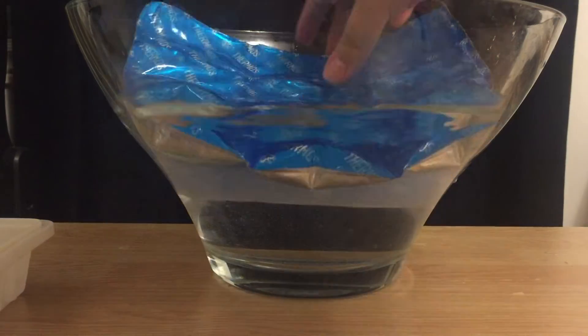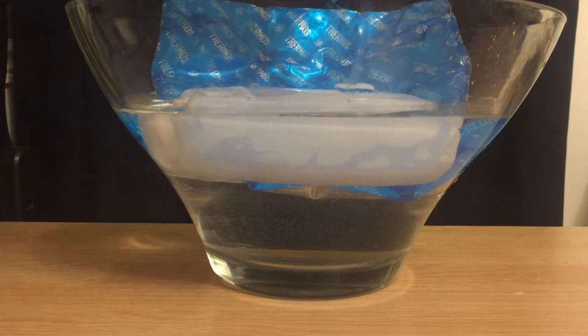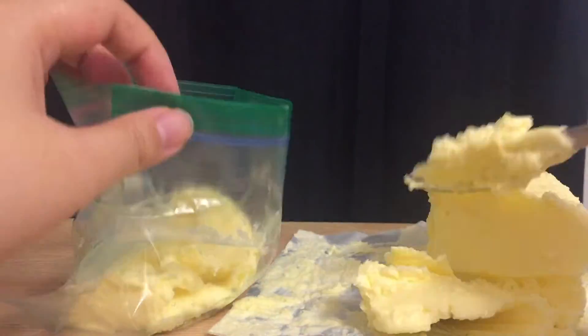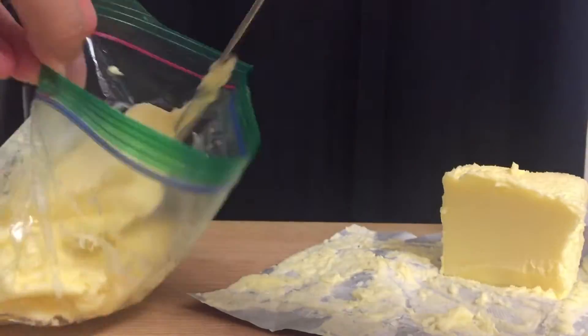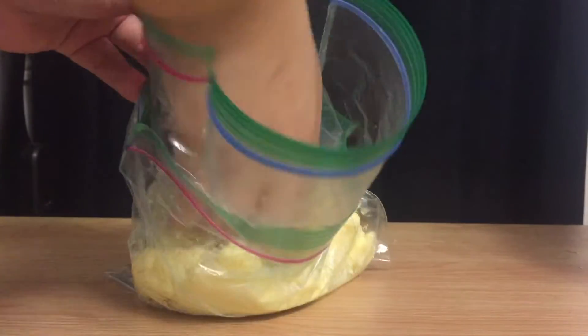To begin, fill your container with ice and cold water. Then fill one Ziploc bag about two thirds of the way with butter. Put your hand into the other bag and put that into the buttered bag.